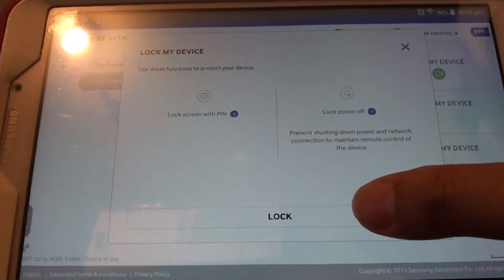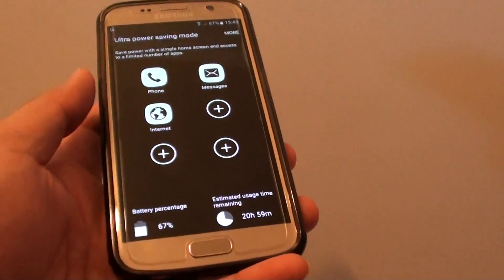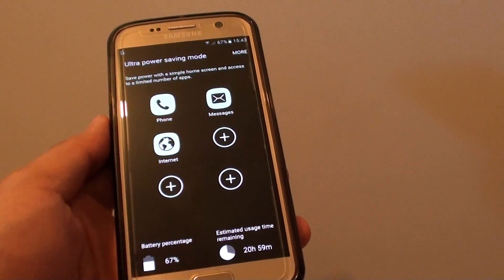You can even lock your device as well. That is how you can enable all these remote control features on your Samsung Galaxy S7. Thank you for watching this video.